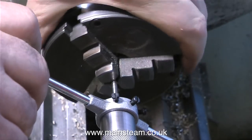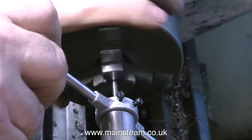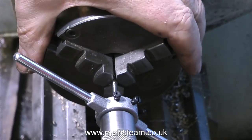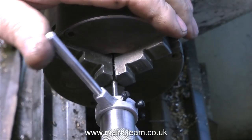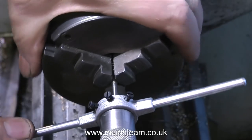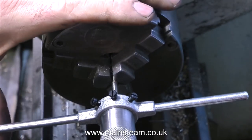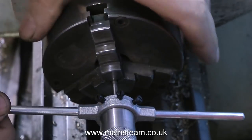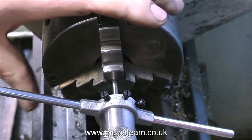I must admit I'm very pleased with my tailstock die holder extension adapter. It seems to work very well, and the die holder fits to the end of it and holds the die holder perfectly square to the work. The main reason I like this system is just the time it takes to use it. I don't have to put the dies into the die stock, I just have to fit the die stock onto the end of the adapter. In my opinion, anything that speeds up the job is going to be a good thing.